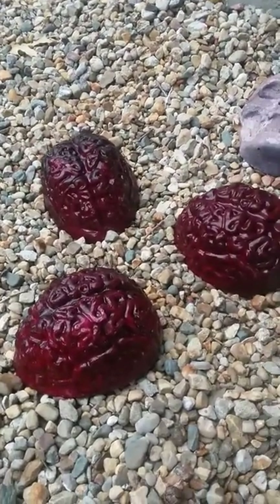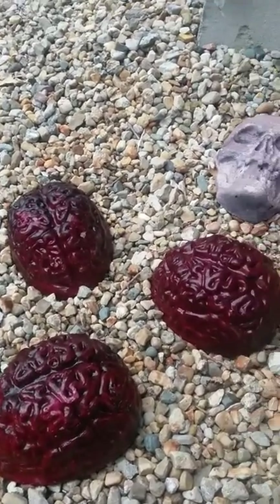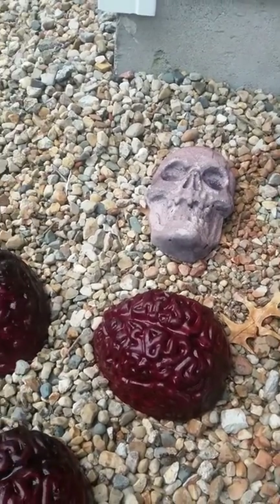Now they're going to lighten up to probably a light pink color, but I can always throw them back in the bucket if I need to. The skull back there was black and he's lightened up over a couple of days — he was really dark when I first pulled him out of the black dye.